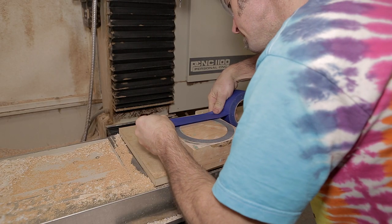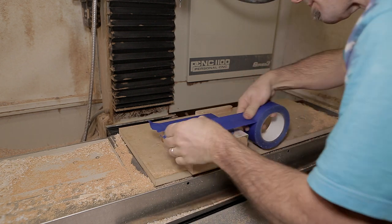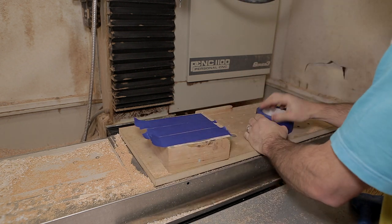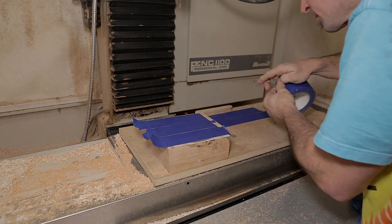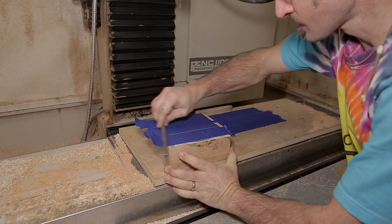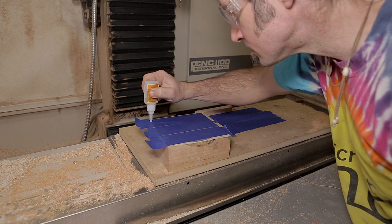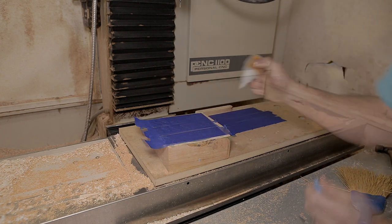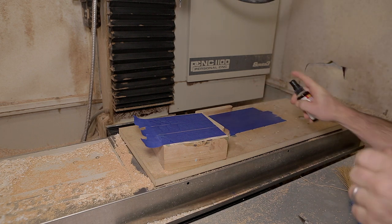Once it's planed, it's time to go back to the CNC machine. I put a little acetone on a rag and wipe the piece thoroughly to remove any dust, since I've had tape adhesion issues. I then put tape on the bottom of my piece like before, apply CA glue on the bottom of the piece, use a little accelerator on my workpiece, and glue the two pieces of blue tape together.